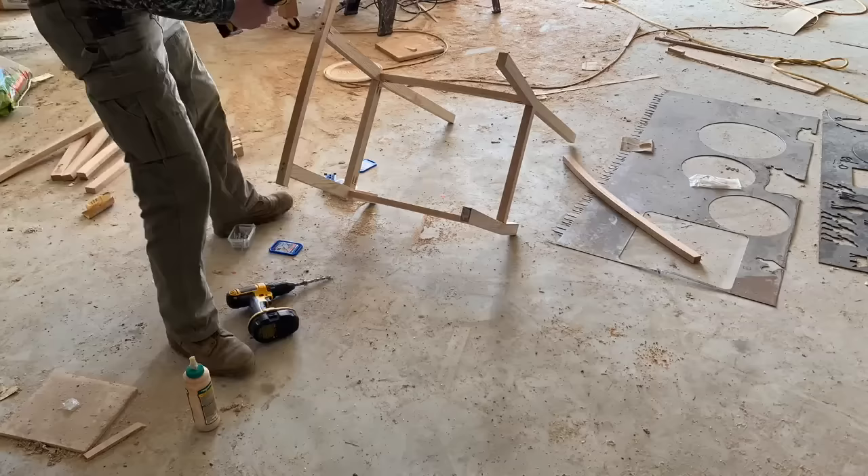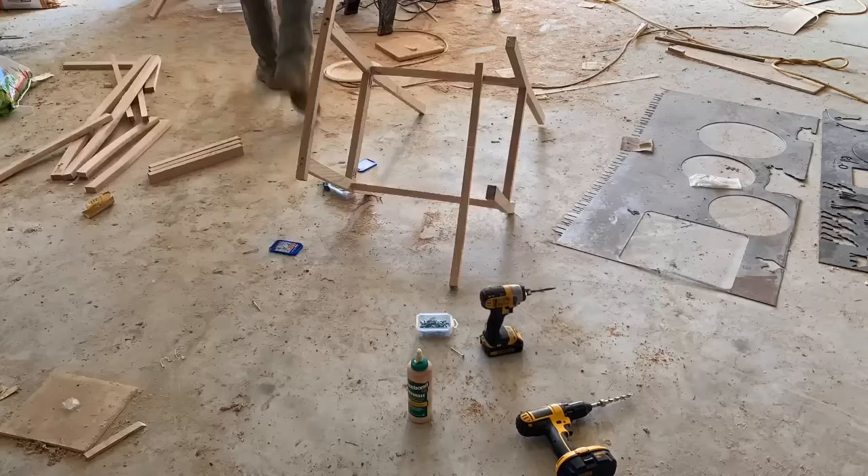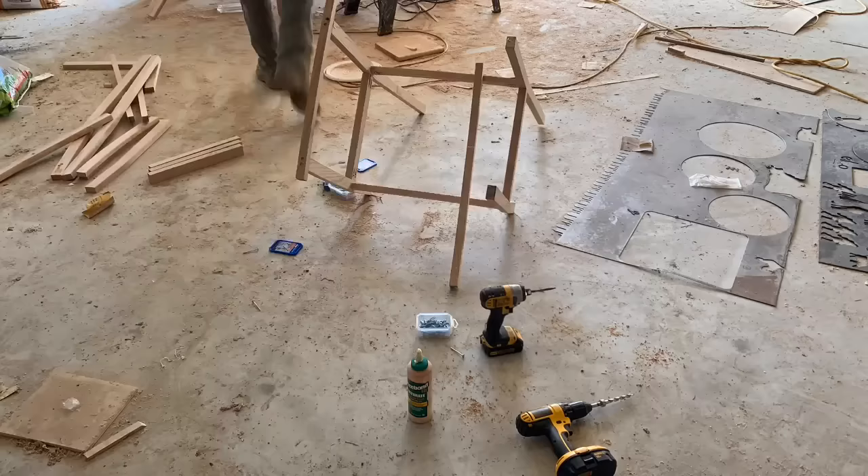I did pre-drill some of these holes. I'm going to drill directly from the bottom of the rocker up into the chair to give a little bit more strength to it. And once you have that done, it kind of looks like a rocking chair.